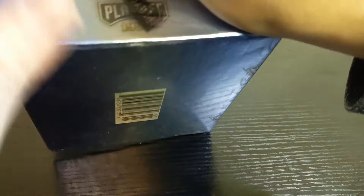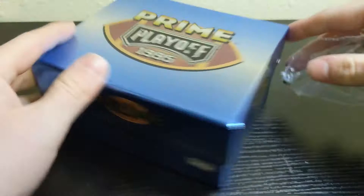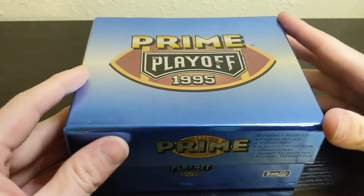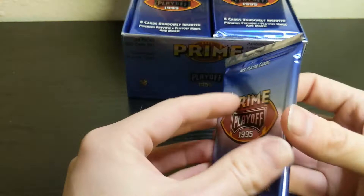This set has a 200-card checklist with around 24 rookies. There's no Terrell Davis — the only Hall of Fame rookie is Warren Sapp. Other rookies we're looking for include Steve McNair, Tony Buscelli, Kerry Collins, and Jeff Blake. Otherwise we're just looking for Hall of Famers like Jerry Rice, Emmitt Smith, Steve Young, and Dan Marino. The packs look really good, so let's get going.